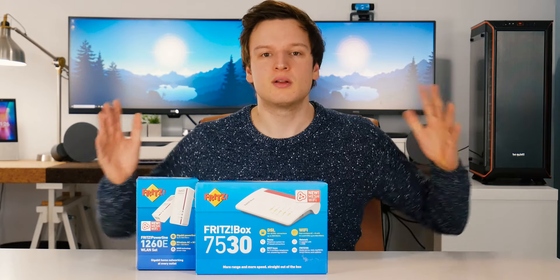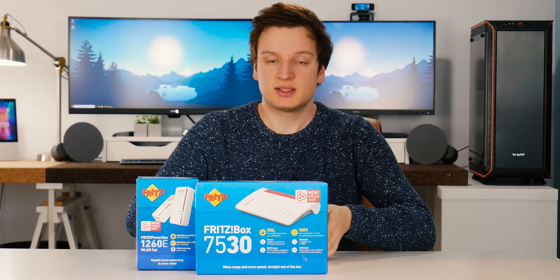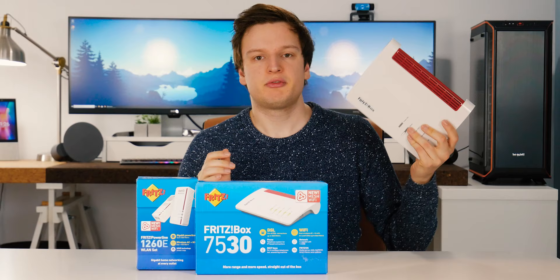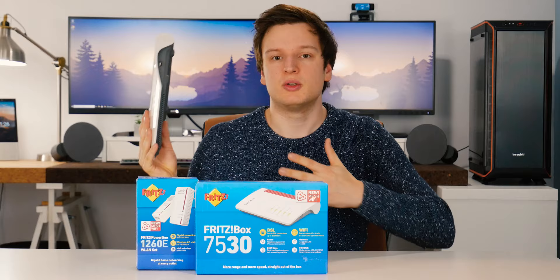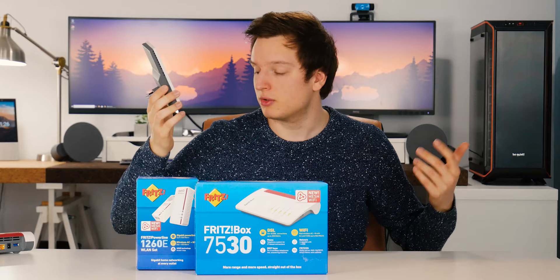Hello everyone, Lawrence here. Some time ago the guys from AVM Fritz sent me this router — the Fritz Box 7590. It's their flagship modem router and Wi-Fi access point all in one. I've had a lot of other routers in the meantime but I've always been using this one as my go-to router, especially because it came with a Wi-Fi extender I'd use on a different floor.